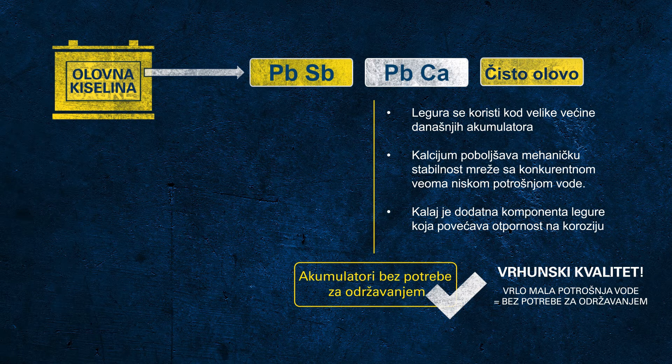We also add tin to the alloy in order to increase the corrosion resistance of the grids. It is indeed a science in itself to find the right composition of the individual materials. We have several chemists who are constantly working on the right alloys and recipes for our active mass.